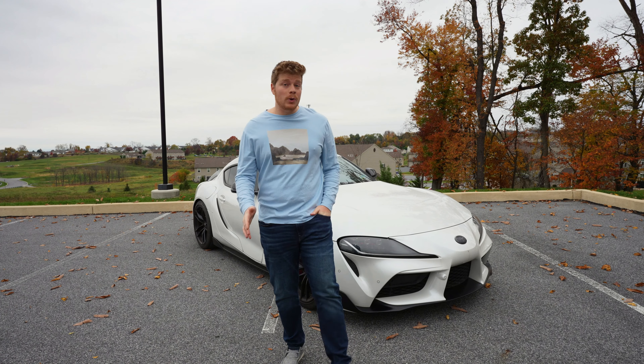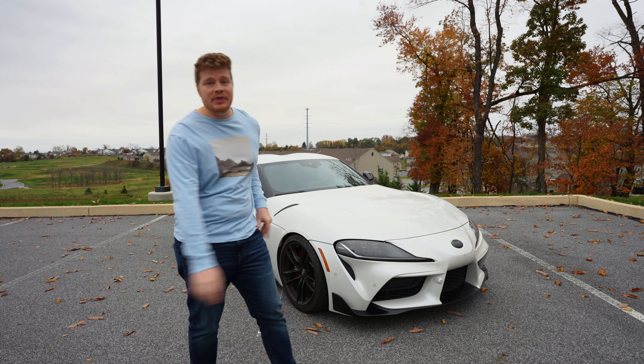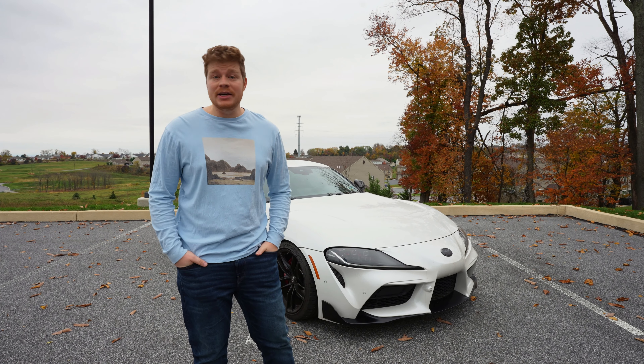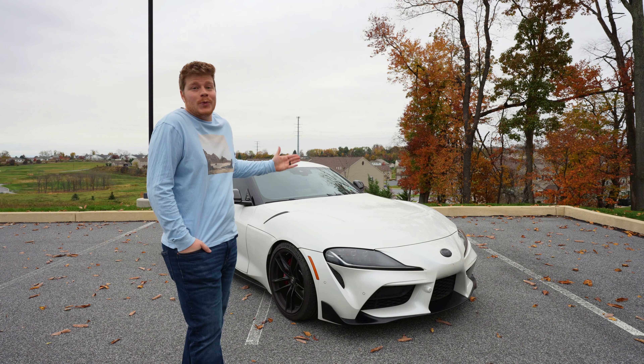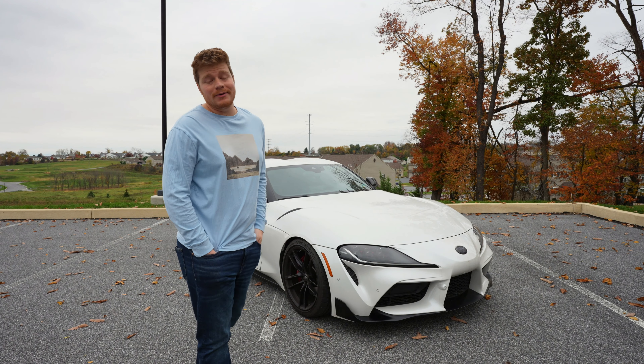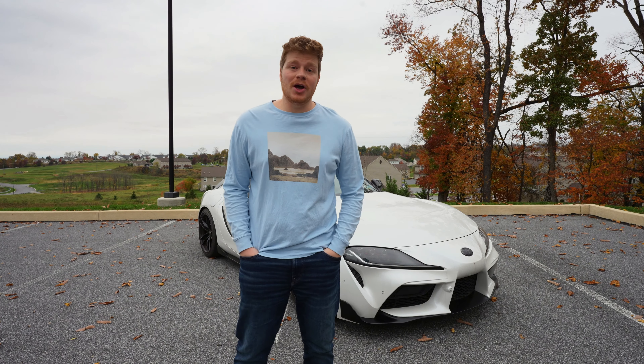I hate how Toyota dealerships know nothing about this car. People I know went in for warranty repairs and it was a nightmare. Toyota doesn't even know the right coolant to put in it, let alone how to do big repairs — so you're basically better off going to a BMW dealer.